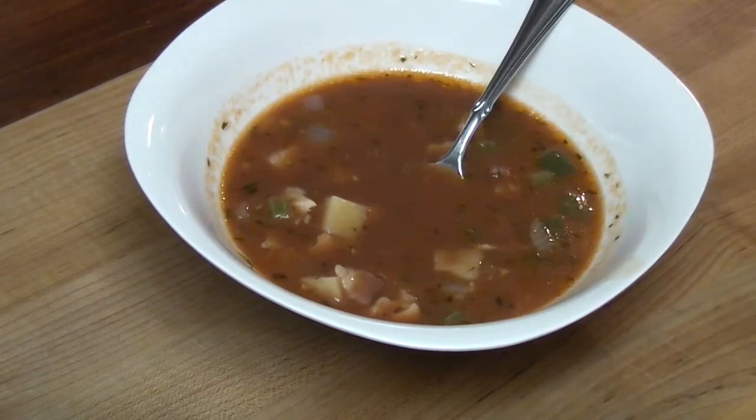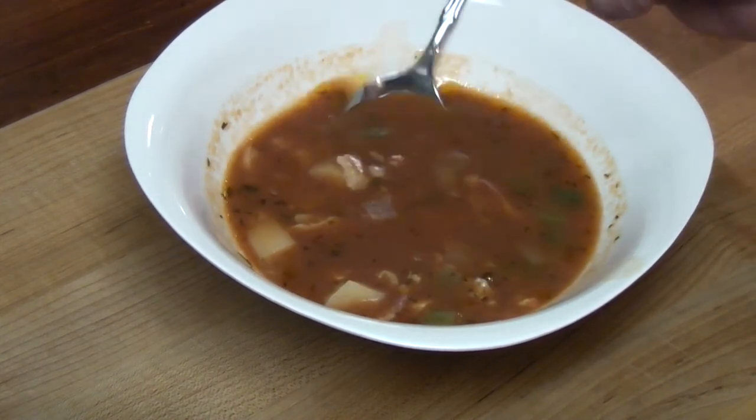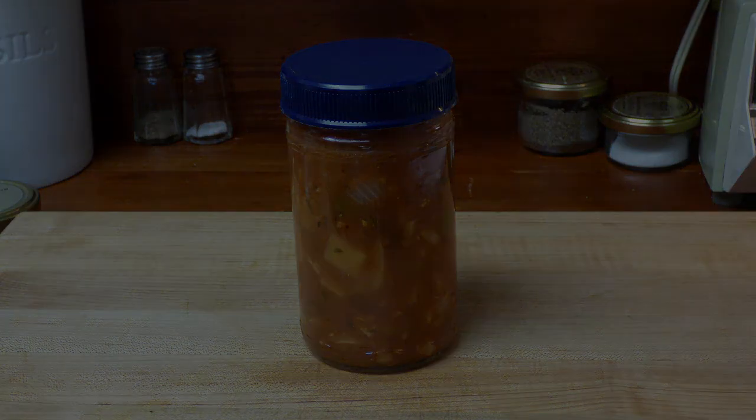Manhattan clam chowder has been around since like the 1800s. Sometimes it was called New York clam chowder, or Fulton Street clam chowder. There's some pretty cool stuff if you Google information on Manhattan clam chowder. That's delicious. Thanks for joining me this Friday. Thanks for watching. We'll see you next time.